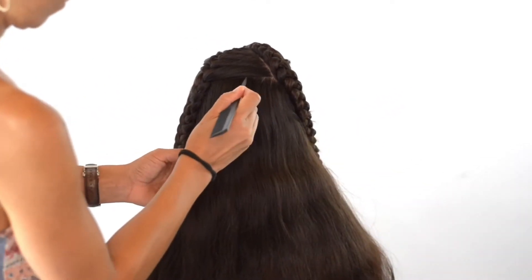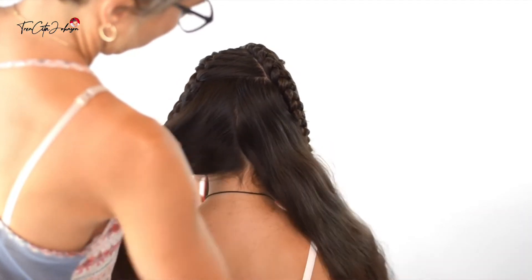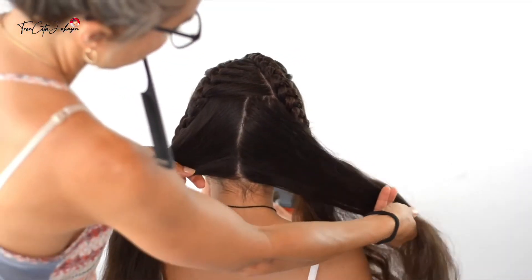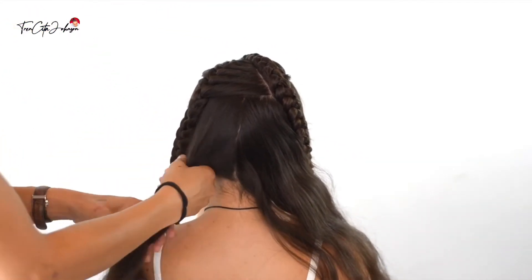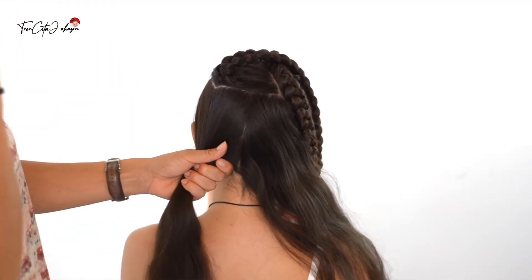We're going to convert our last week's style into a pigtail style. You're going to part the remaining hair into two equal sections and tie off the left hand side into a deep ponytail with a little elastic.